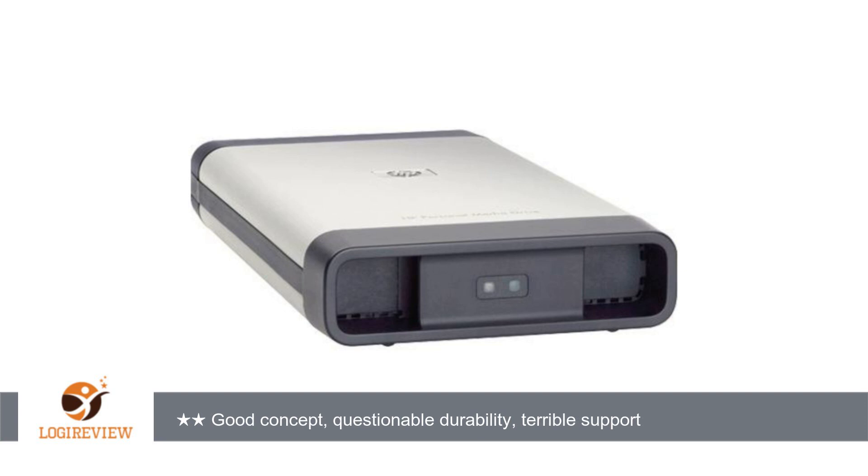Unfortunately, within a month the internal cooling fan started making noise and the entire drive will need to be replaced under warranty. The WD external drive that this HP was supposed to replace lasted 4 years.